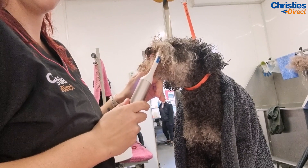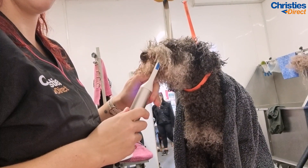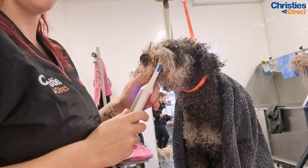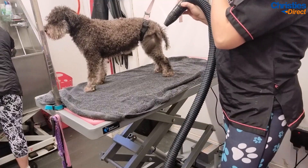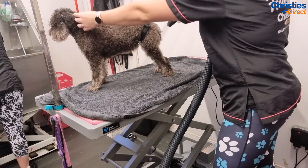Now he's on the table. Before I fluff dry him I'm going to clean his teeth. Dental hygiene is so important for dogs and they don't brush their teeth like we do twice a day — so it's really important to give them a good teeth brush.